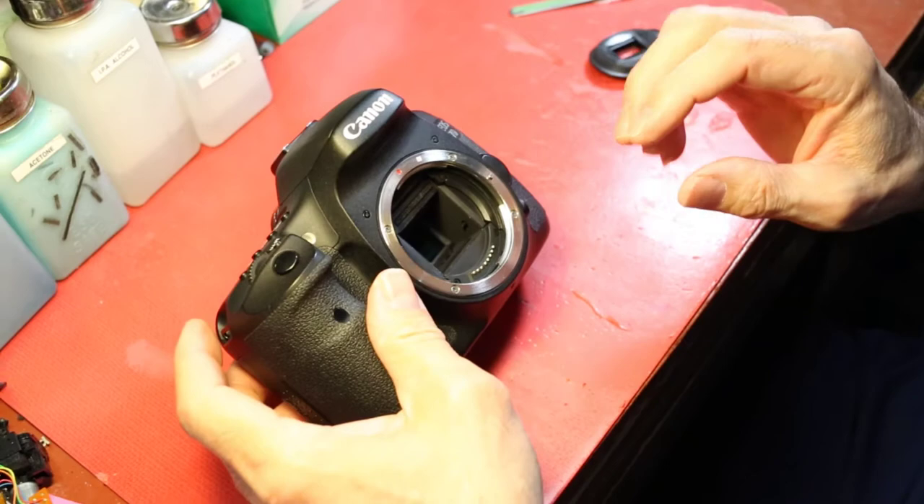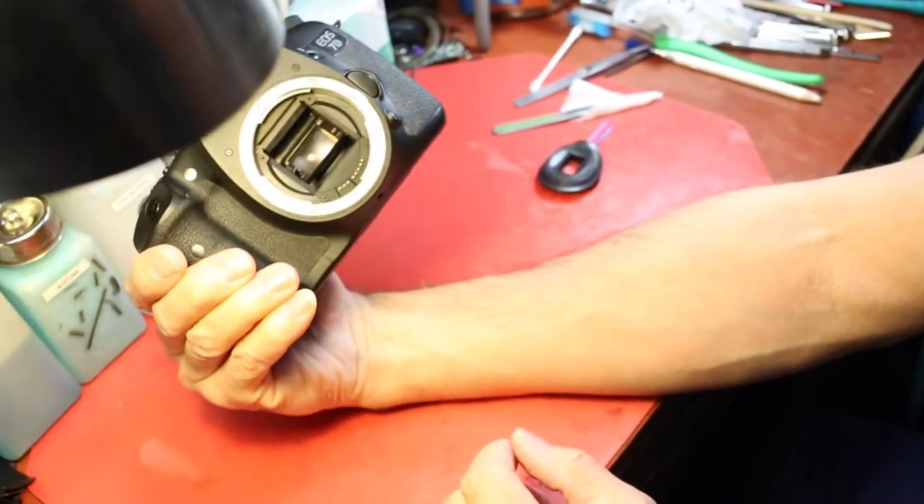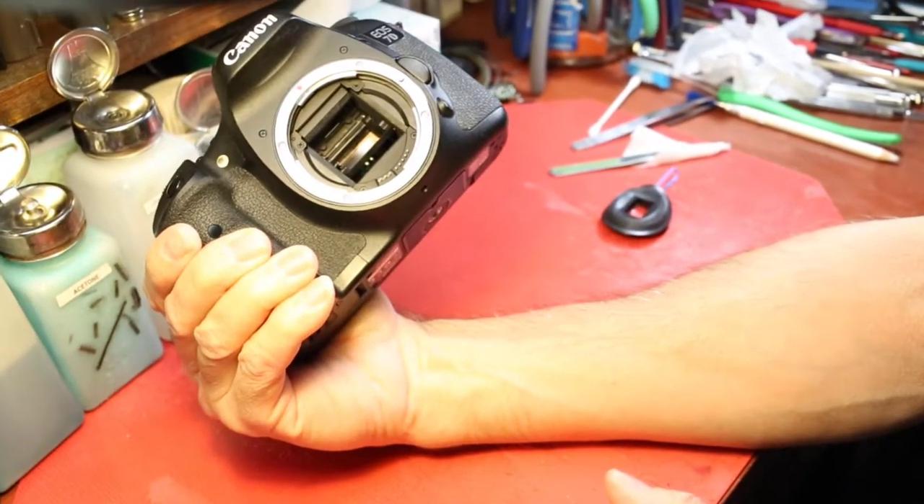And before any more dust drops in there, turn it off. The mirror goes back down, the shutter closes, and you're sealed off from any dust — until the next time you take a picture.